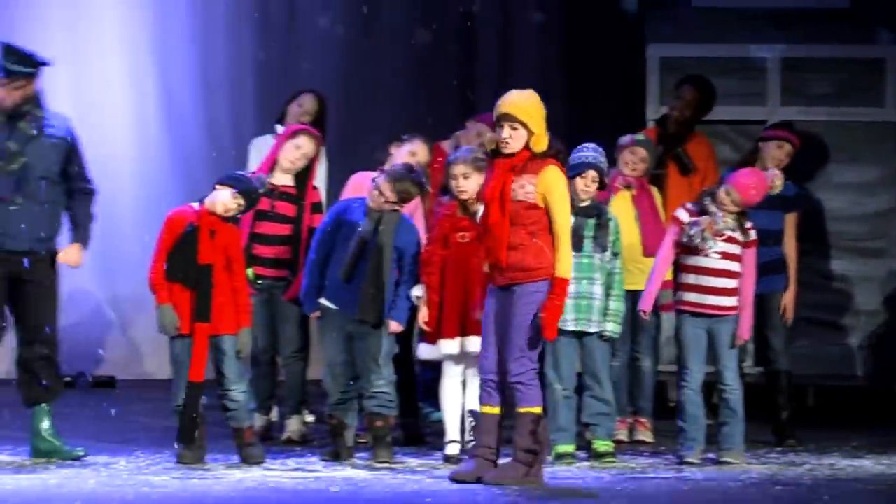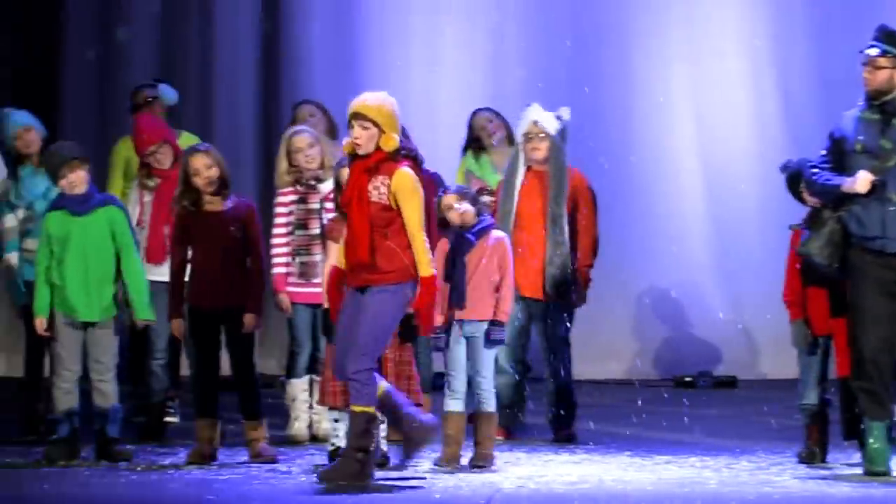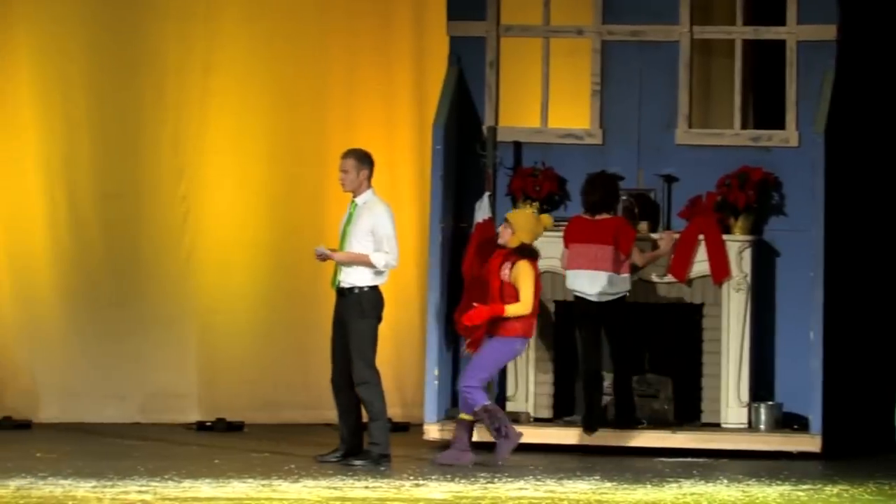It's about a little girl named Sally — a spunky 12-year-old girl who's feeling a little left out. Her parents just had another baby and have not been paying as much attention to Sally.